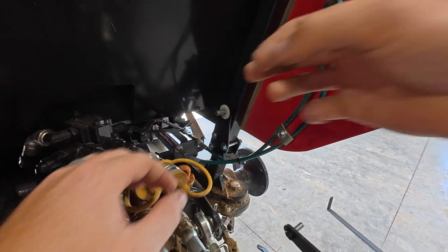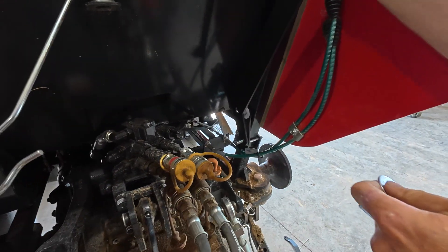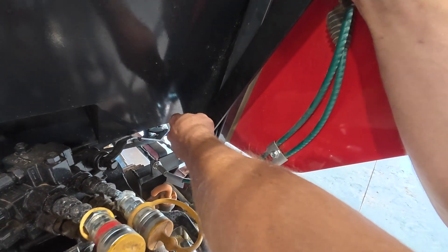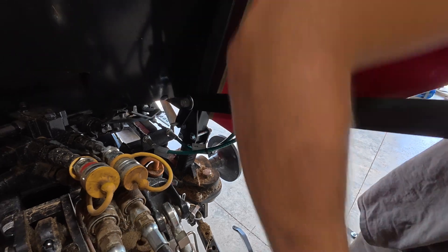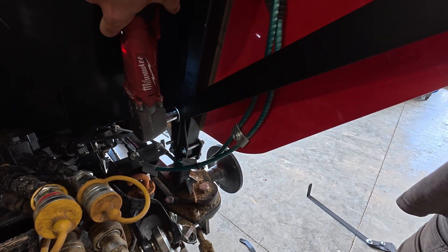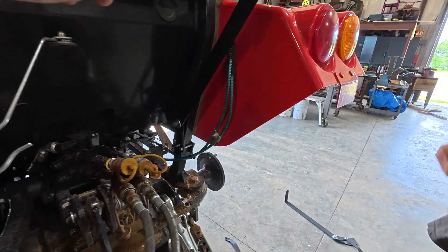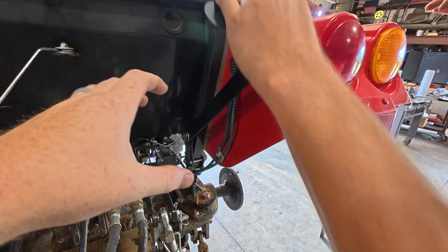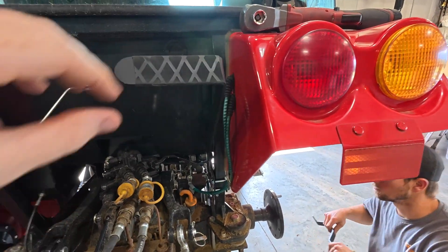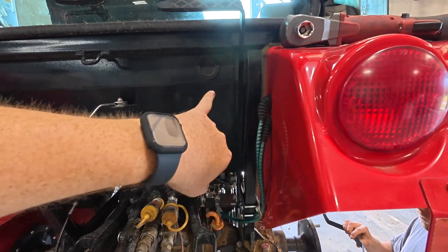Now to install the handle, it's really important that you get your nylon washer in between your bracket and your handle — that's the portion we're going to use to actually set the tension. You can see he's rotating the handle as he's tightening it, because you want that sweet spot where there's enough tension that it won't drift, but not so much that you're making it harder to run your three-point lever inside the cab.